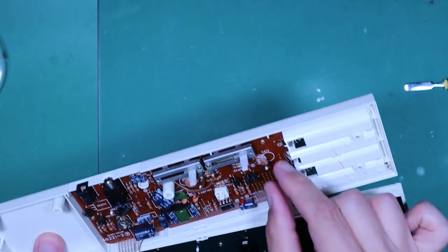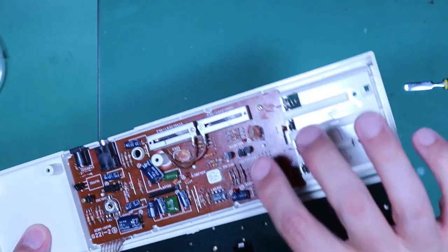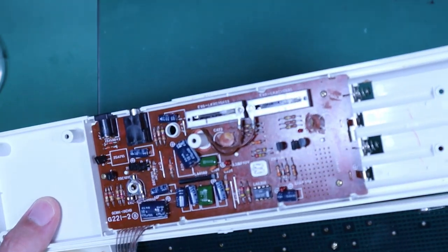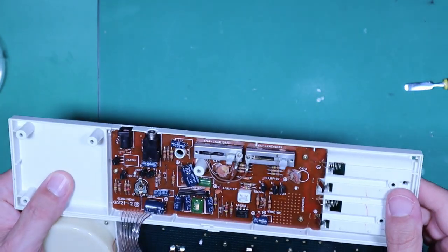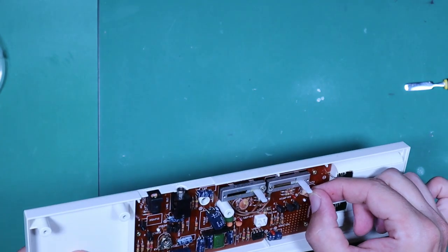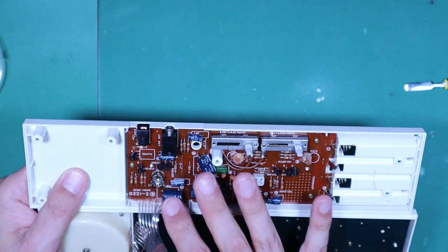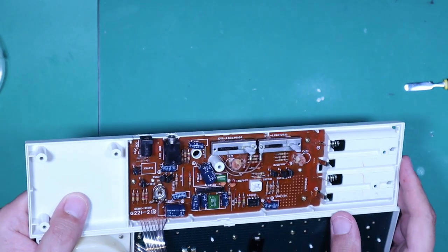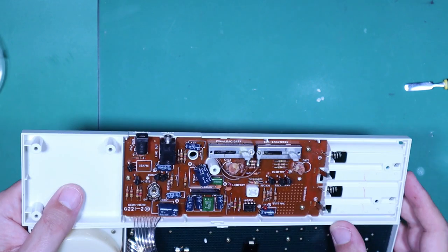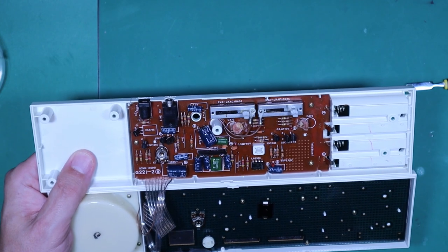It looks like this capacitor has had some trauma — it's left some deposit on the board, as has this one. These ceramic disc capacitors are unusual to fail; I have seen them fail but normally they're not too bad. Electrolytics are more suspect, but those do look kind of grimy. I don't know why they would be that way, but maybe we can take them out and stick them in the tester and see.